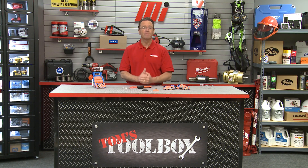Priority number two, look for other videos on mihowto.com with me, Tom Clark, as your host. Thanks for watching today.